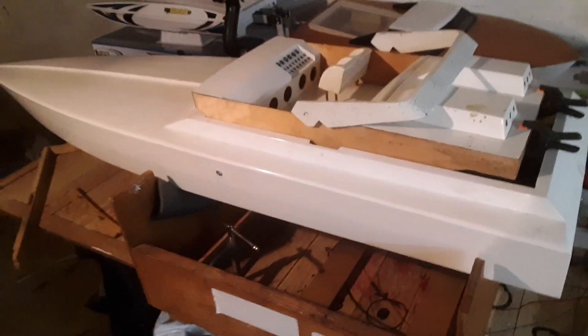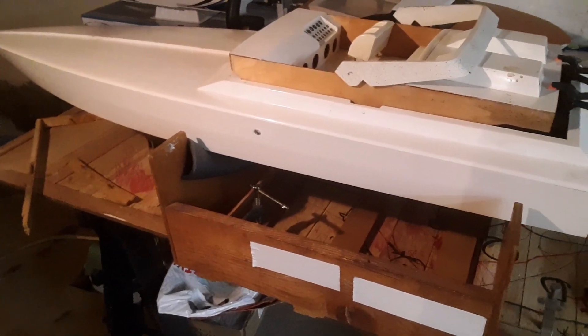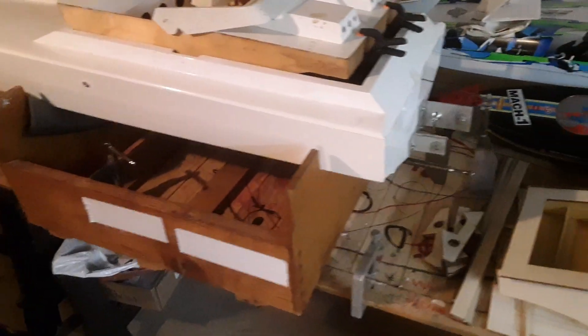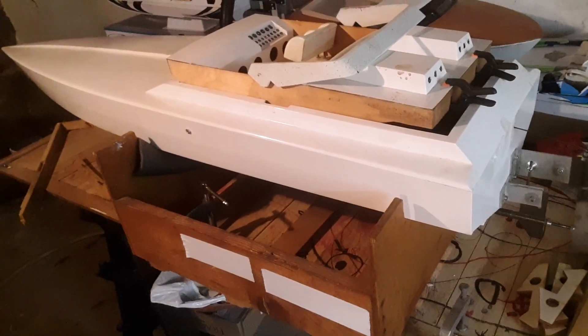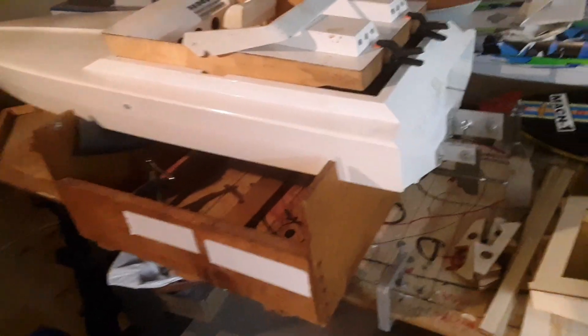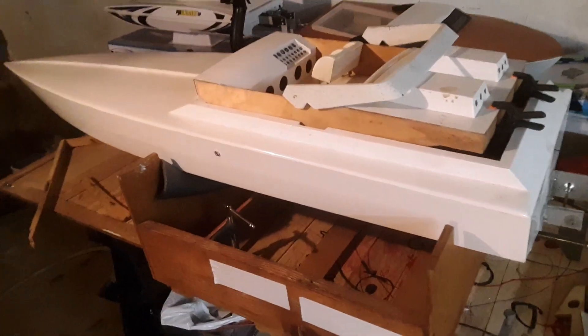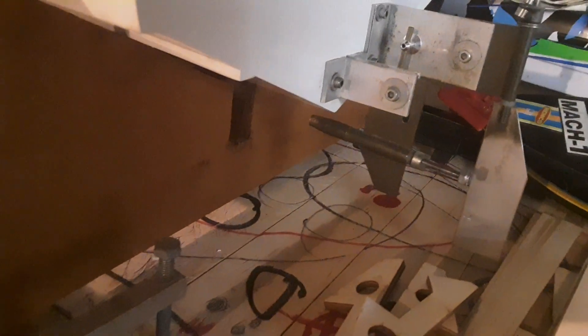I believe I found a motor mount that will work with that motor, and I think that'll be the easiest setup. I've got brass tubing for the stuffing tube, and I've got all the hardware for the prop shaft — or drive shaft — down to the strut and rudder.